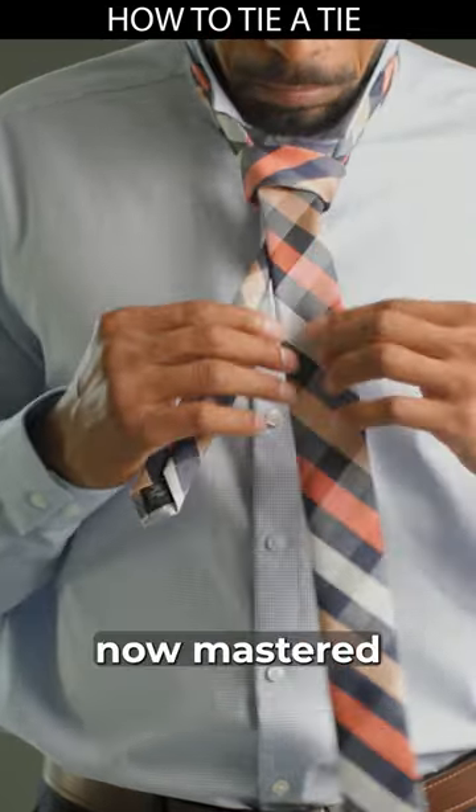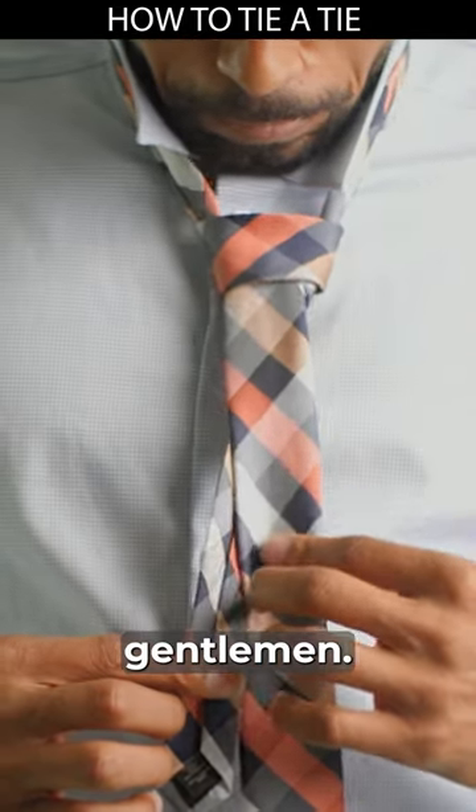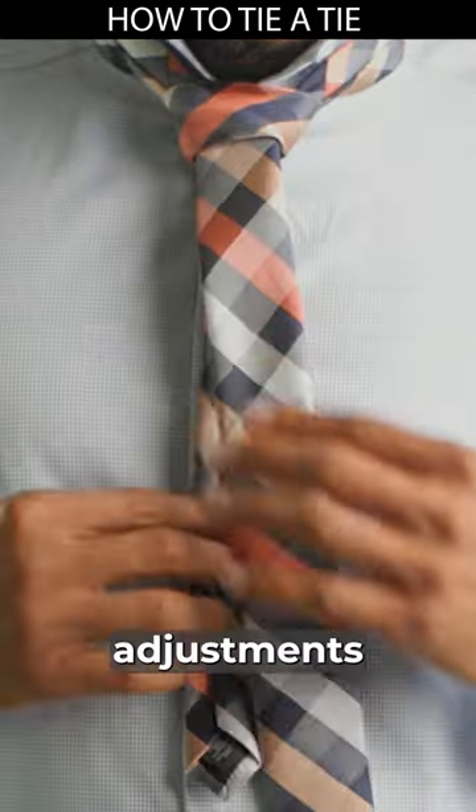That simple. You have now mastered the pride knot. Congratulations, gentlemen. Now make the necessary adjustments and you're on your way.